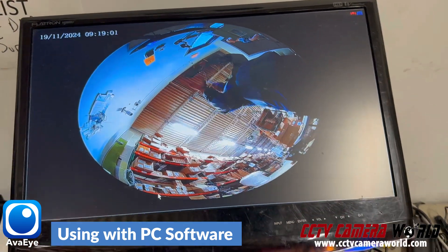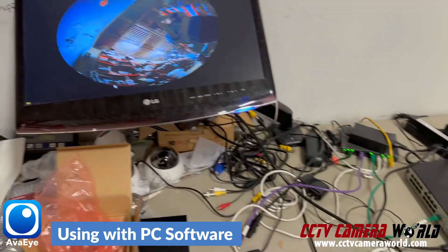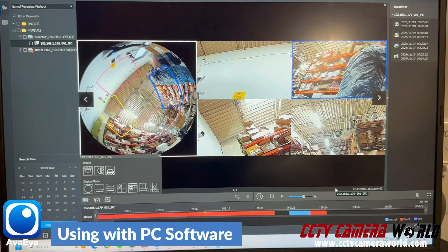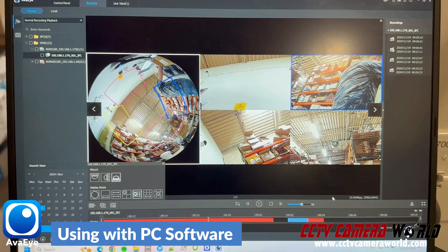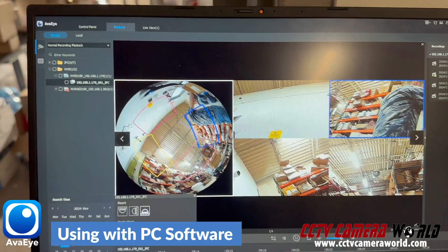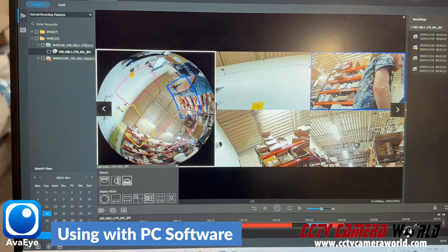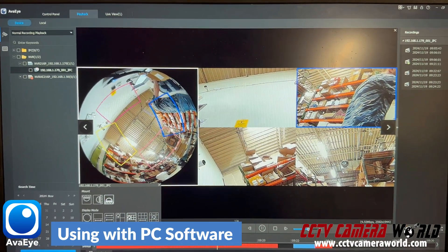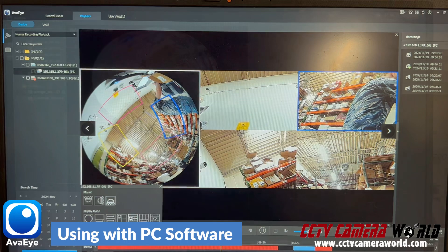Non-dewarping capable NVRs cannot dewarp a fisheye camera through the HDMI port, but you can always use the Windows software. If you're wondering about playback, regardless of whether you have a dewarp-capable NVR or not, when you're using one of our AVI NVRs with the fisheye cameras — specifically the 16-channel and higher channel numbers — you can use the AVI software, which is a free software, to play back and view video from the NVRs and do the dewarping there. This video is being played back through an NVR that doesn't have native dewarping capabilities, but the AVI software lets you dewarp the fisheye camera, recognizing that it is a fisheye stream.